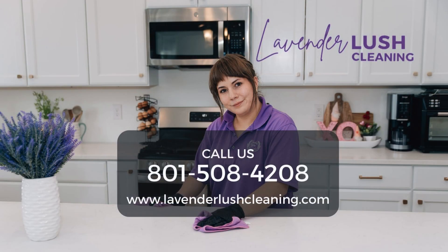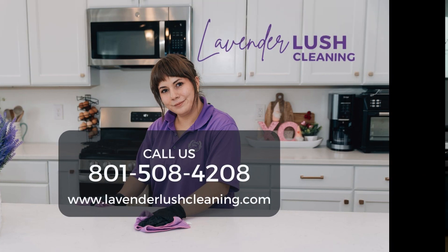Always fun having you in studio — get your cleaning on, everybody! Thanks so much for watching. If you liked this content and found it useful, please subscribe to this channel and hit the bell so you get notifications whenever we release new videos.